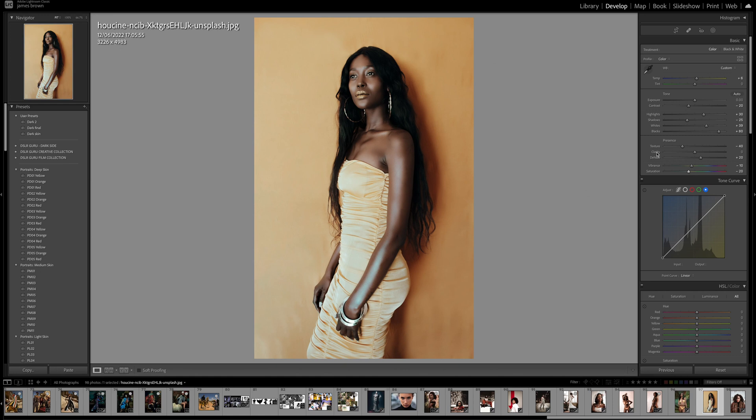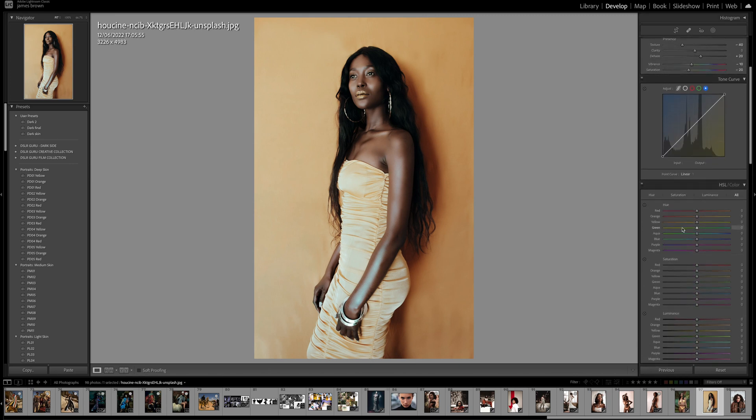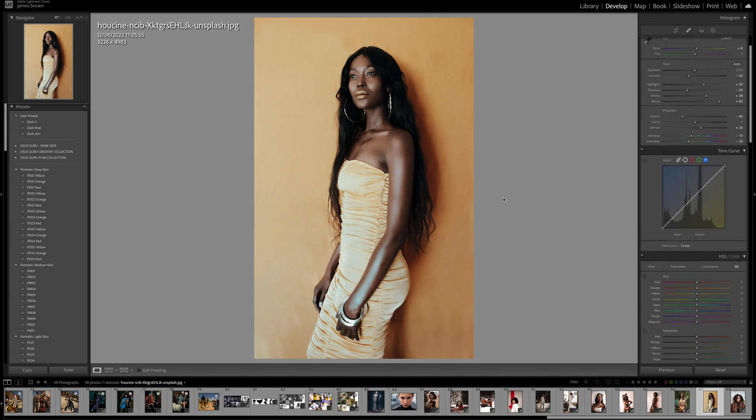You can see that's just flattened it a little bit. The basic panel up here is just preparing us for the tone curve and the color and color grading panels — we're giving ourselves a good platform to start from.